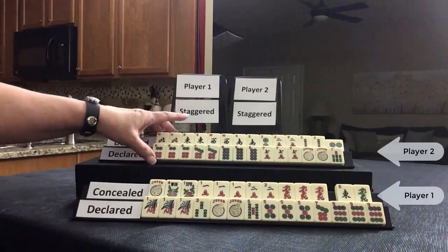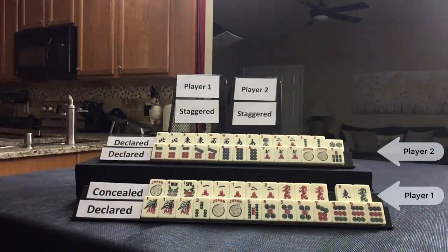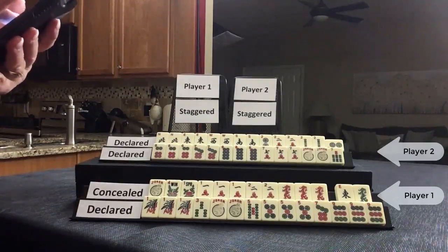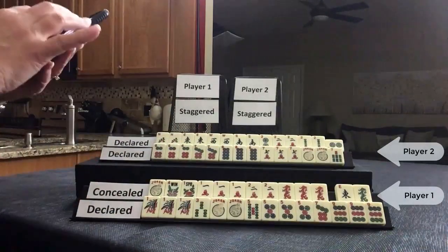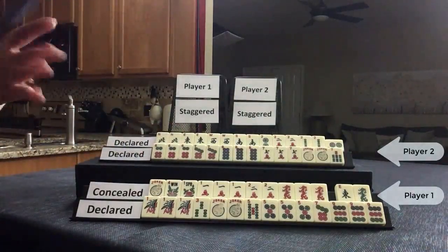So if you take 20 points from 35, they have 15 points. Subtracted from 135 points would be 120 points paid to this player. Let's see if I'm correct based on Siamese Mahjong online: 15 points to this player, 135 to this player — 35 and 100 — so 120 points.